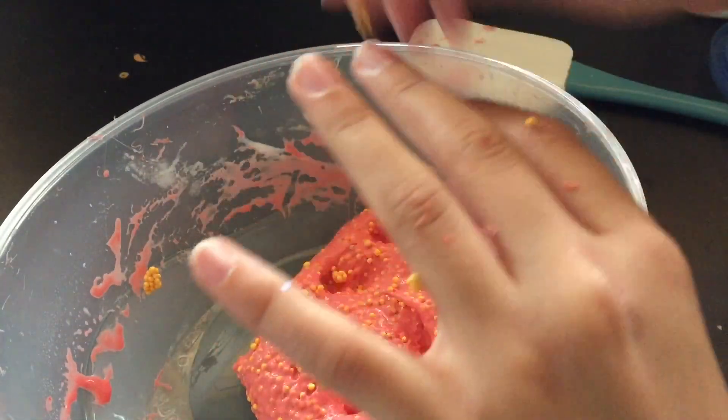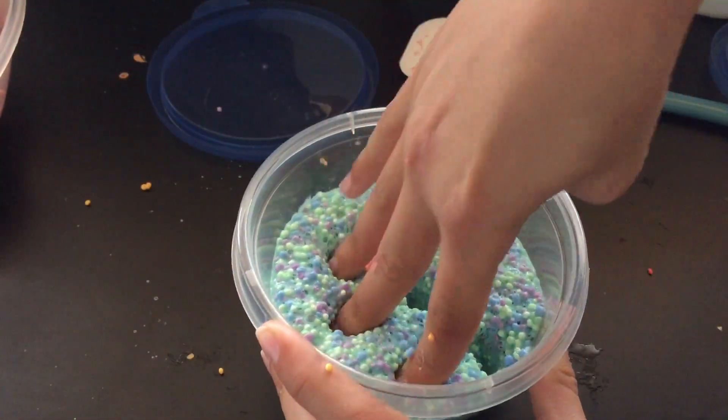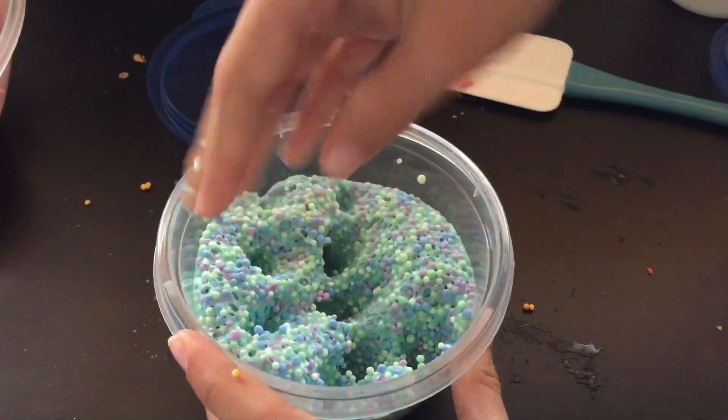Hey, my cousin gave me her foam slime that she made — maybe I'll mix these two together. This is my cousin's foam; it is green, blue, and purple.